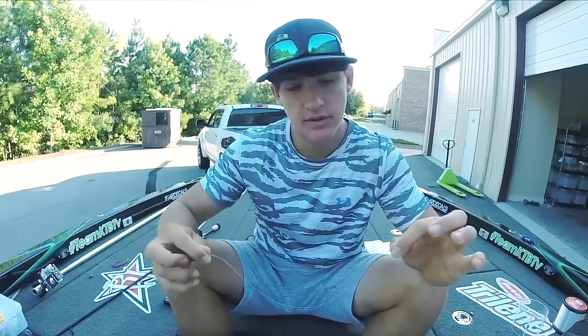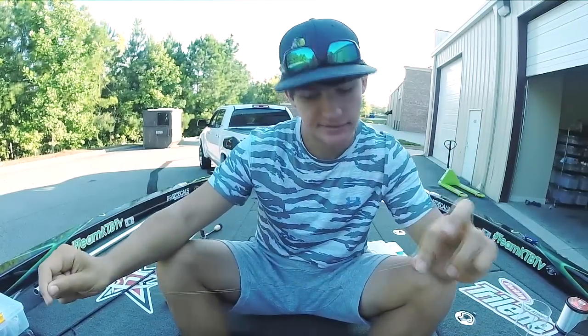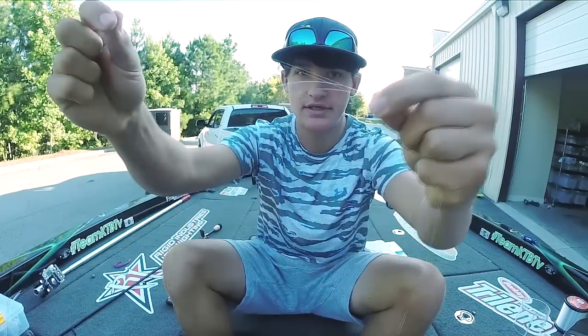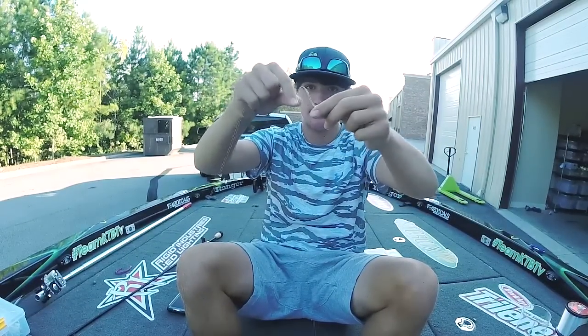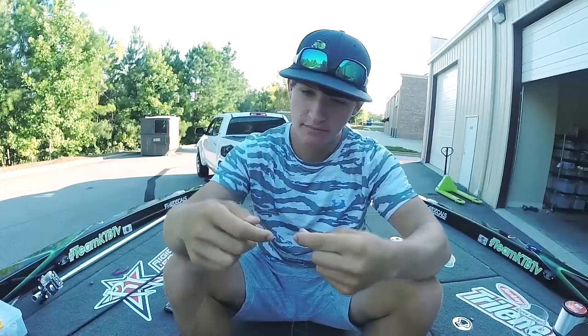So I've got the 20 pound braid right here, and 10 pound fluorocarbon — about 12 foot of line for the fluorocarbon. The braid is already spooled on the reel. What you're going to want to do — I'll try to explain this. You're going to line them up like so. Here's the braid, here's the fluorocarbon — you want to line them up together. That's probably a little too long, so adjust like that.